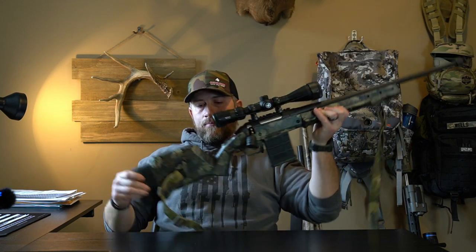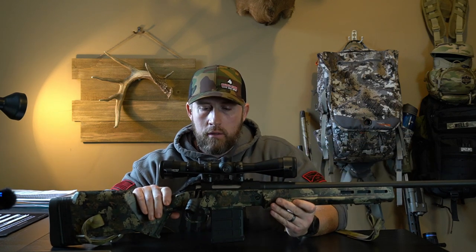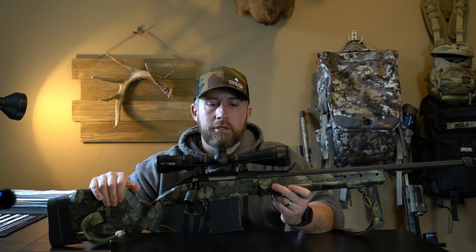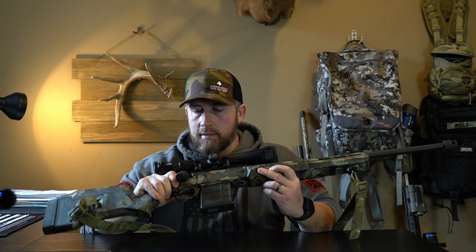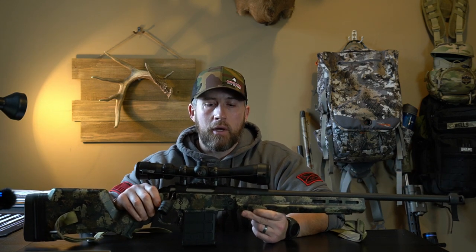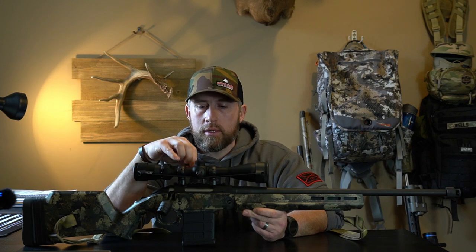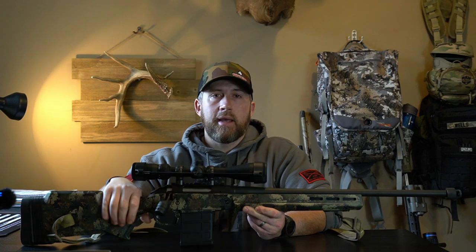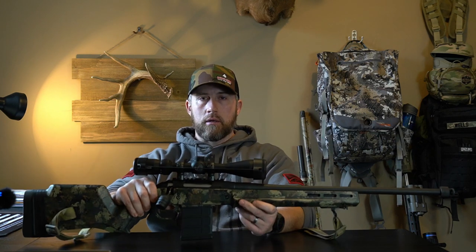Getting started right into it — for a daytime rifle I use this Ruger American Predator in the Magpul stock. This is one that I spray painted myself, you guys can take a look at that video here on the channel. This is a .243, and I've got a Vortex Diamondback HP scope on top. I run this suppressed — the suppressor is on my night rig right now.